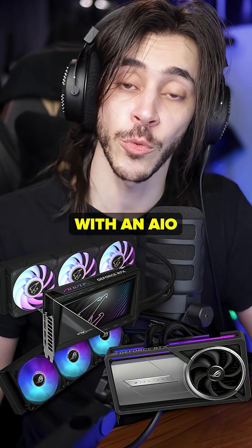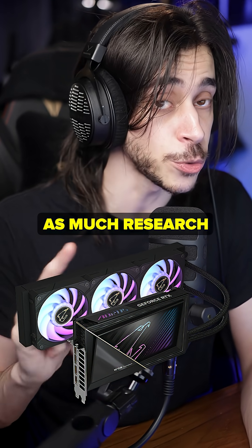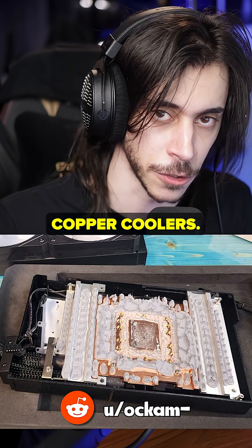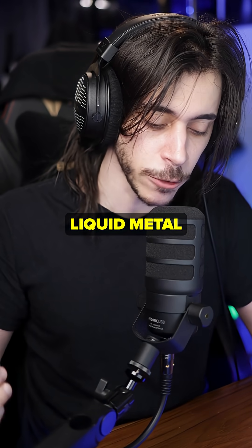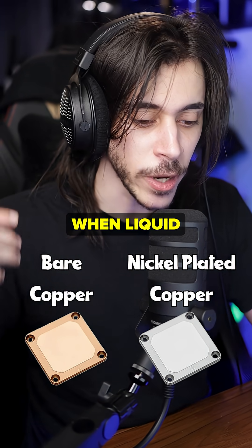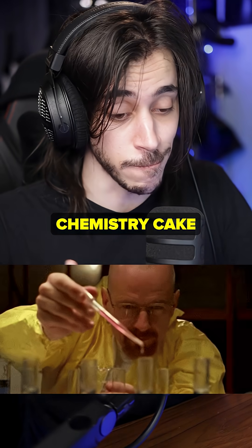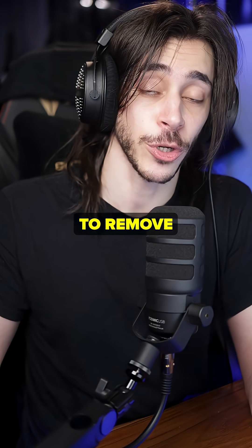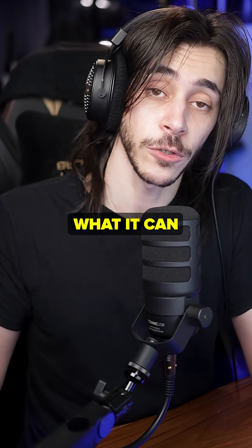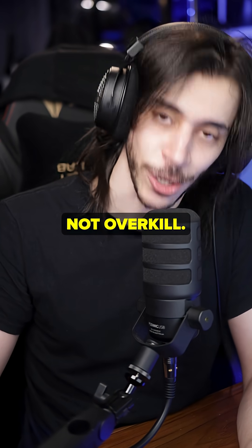There are a few GPUs that come with an AIO water cooler. You have to be extremely careful with those and do as much research as possible, because a lot of them have liquid metal with bare copper coolers. I don't recommend buying those because liquid metal should never be used with bare copper — it has to be nickel-plated. When liquid metal interacts with bare copper for too long they start fusing, and if you ever try to remove the cooler you're going to destroy your GPU die completely. Water-cooling your GPU is expensive, scary, maybe not really necessary, but definitely not overkill.